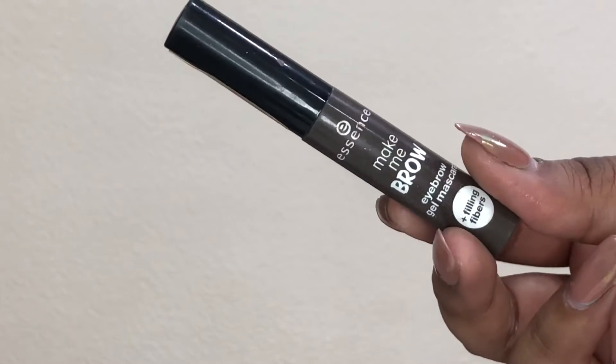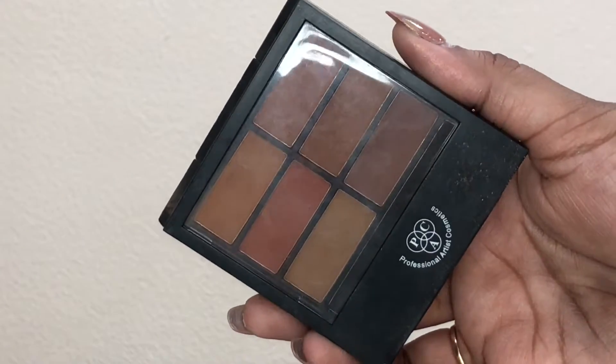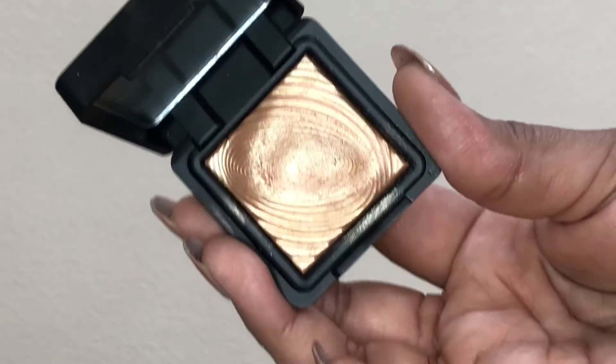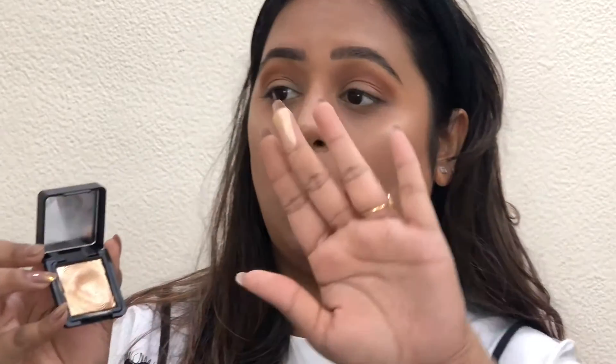Taking the Essence Make Me Brow Eyebrow Gel Mascara in shade Brownie Brows to keep my eyebrow hair in place all day. Then moving on to eyes, I'm taking two shades from the Pack Matte Eyeshadow palette and applying them into my crease with a fluffy eyeshadow blending brush from Wet and Wild — a must-have. Then taking a single eyeshadow from Kiko Milano, a gorgeous shade very apt for glam looks.